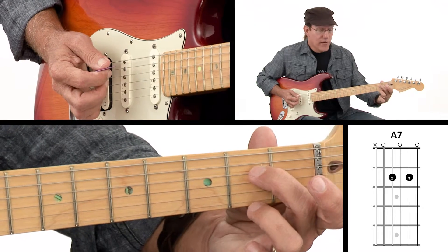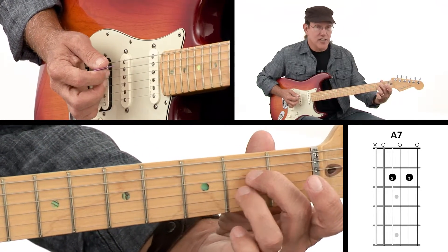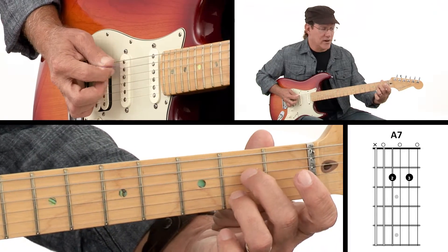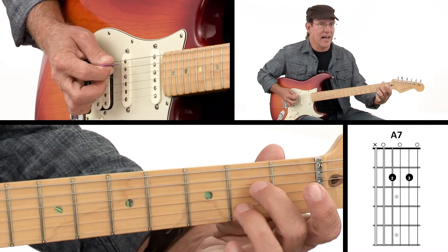Then my third finger is going to catch the second string on the second fret. So we've got a string between there — the third string is open between there. That's the one we want to watch; make sure we don't lean over on it and mute it. It has to ring out open.